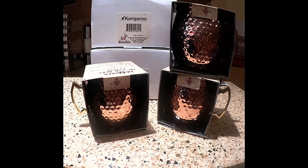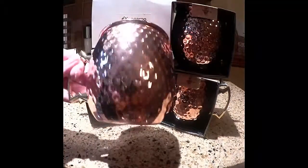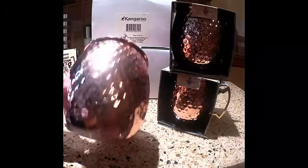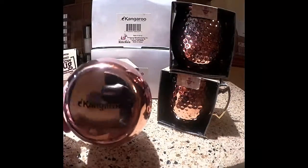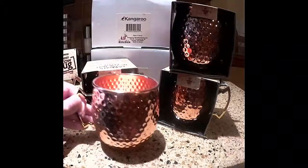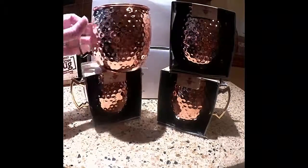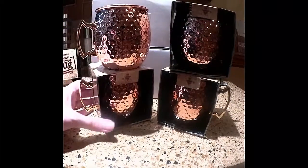I'm going to take one out over here. You'll see the nice hammered details and how beautiful and shiny it is. On the bottom you have the Kangaroo brand and it has a very nicely shaped handle.